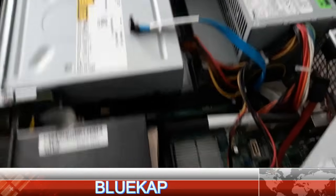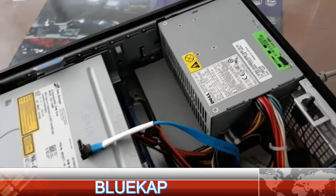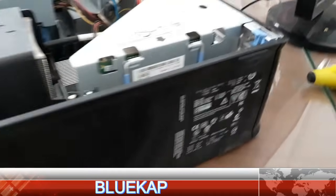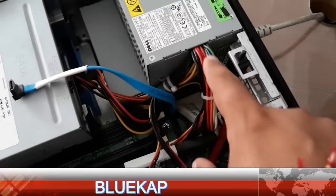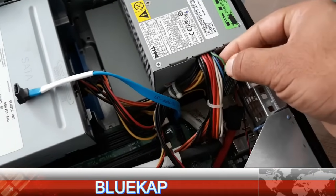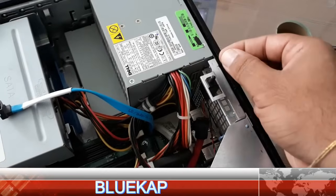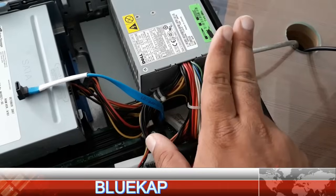This problem is related to the power supply, but this power supply is very difficult to find a replacement for. So we have to fix the same power supply. What I will do — you can see this green wire here. We have to cut from here and we have to join it with one more wire made from the body, so two wires we have to make.